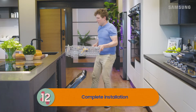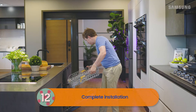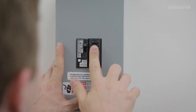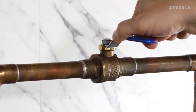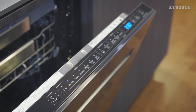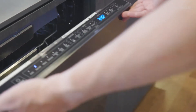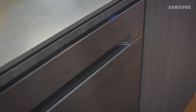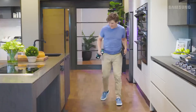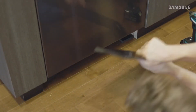We're almost done, Bill. Remove all packaging from the inside, turn the circuit breaker back on, open the water supply valve, turn on the dishwasher, and test with a quick cycle. Don't forget to attach the kick plate to the bottom of the dishwasher and screw it into the base.